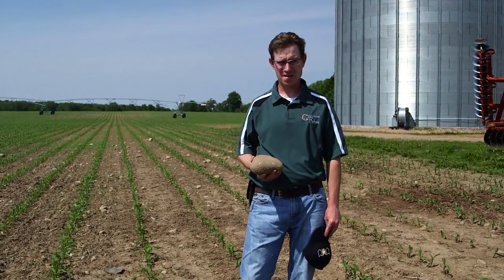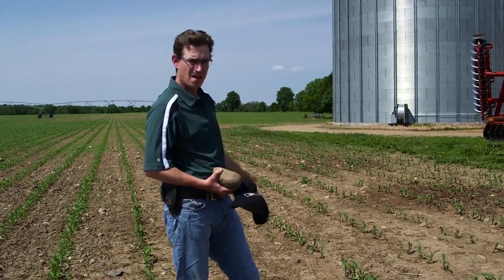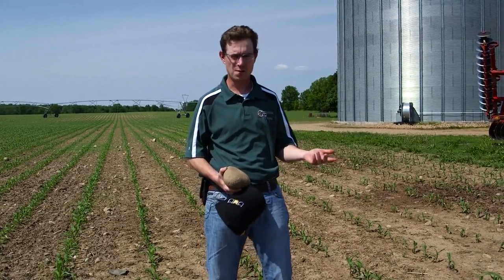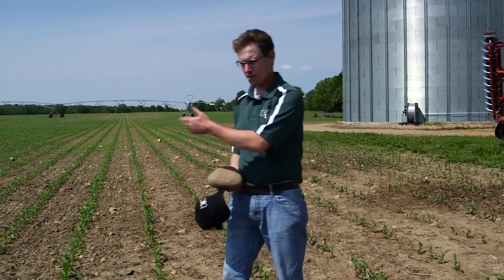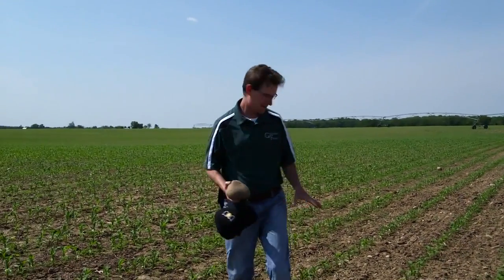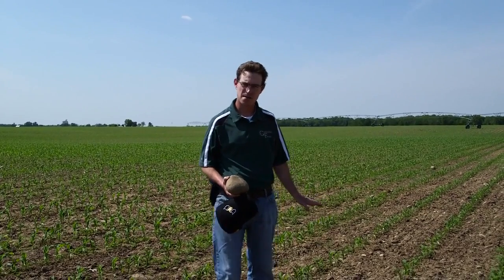One of the reasons we looked into the Soil Warrior was because, as you can see here with conventional tillage, we've brought a lot of rocks up to the surface and now have to deal with them — meaning we'd have to bring in another person to pick the stones and haul them out of the field. Whereas over here, where we ran the Soil Warrior, the rocks tend to stay in the ground a lot better, so we don't have to deal with them.